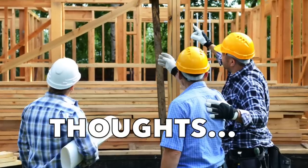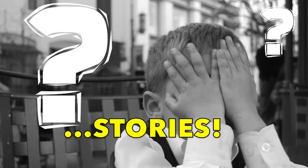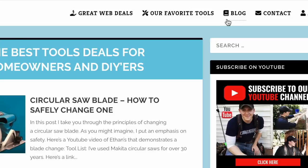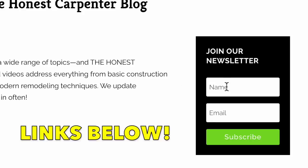By the way, I'm finally starting a newsletter this year, and it's going to have all sorts of cool stuff in it, like my thoughts on the modern construction industry, advice for new carpenters and DIYers, and even funny old job site stories. It's all stuff that you can only get in the newsletter, so please be sure to sign up for it on the blog tab of my webpage. I'll link it below.